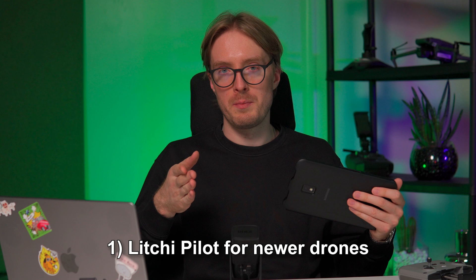As the first step, you'll need to download the Litchi application on your Android or iOS device or your DJI controller. Litchi has two different applications: one is for newer drones starting from DJI Mini 3, which also includes Mini 3 Pro and Mini 4 Pro — that's the Litchi Pilot app. For older drones there's the older app, called Litchi for DJI Drones. Keep in mind the Litchi app does cost $30, which you will have to pay to use this method, but it's a one-time fee.